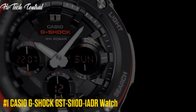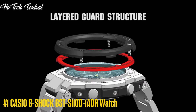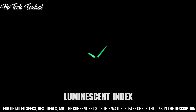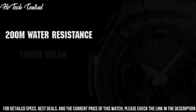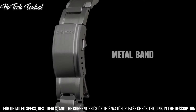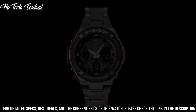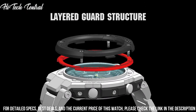Number 1. Casio G-Shock GST-S110D-1ADR Watch. Display type: analog digital. Item shape: round. Dial window material type: mineral. Fold over clasp. Case material: resin. Case diameter: 5.9 cm. Case thickness: 16.1 mm. Band material: stainless steel. Band size: men's standard. Band width: 25.85 mm. Band color: silver. Dial color: black. Bezel material: stainless steel. Bezel function: stationary. Calendar: day, date, month.